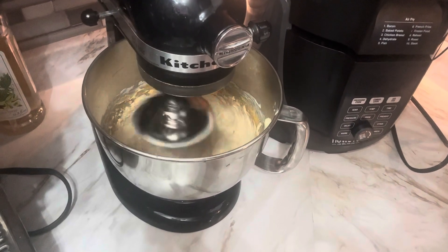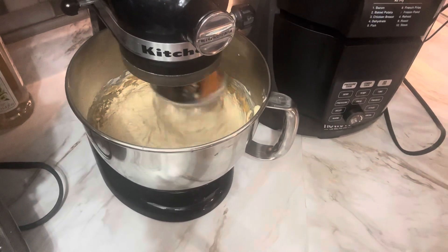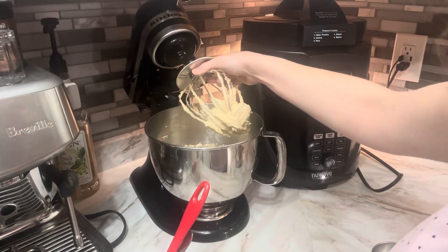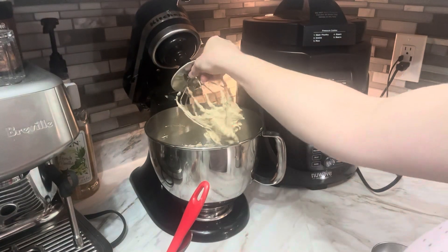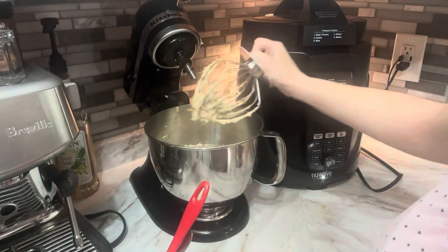I really like how sturdy the whisks are. This is really good for fluffing and airing out your mixtures. Great for beating egg whites, making frosting. I've been really happy with how well this one is made.